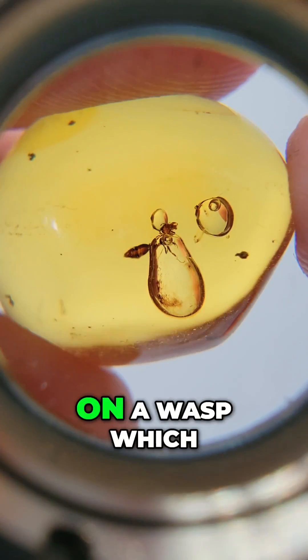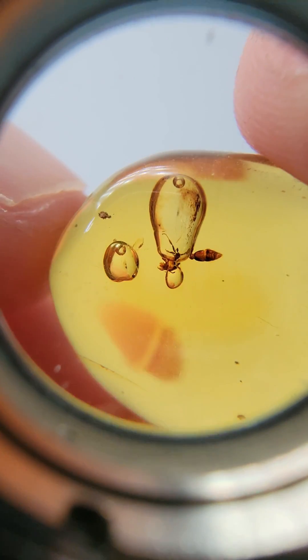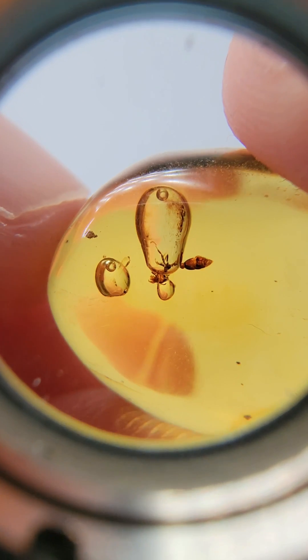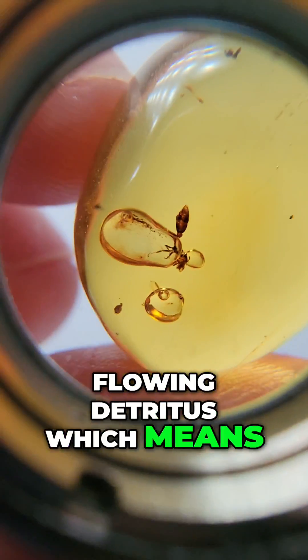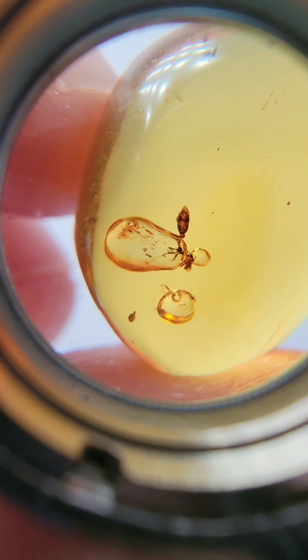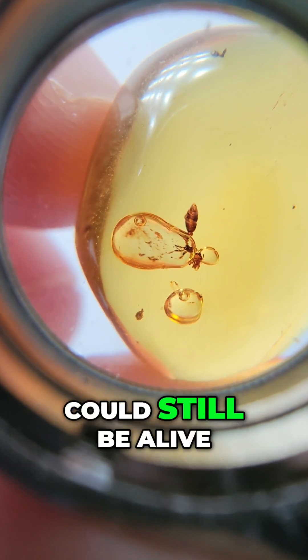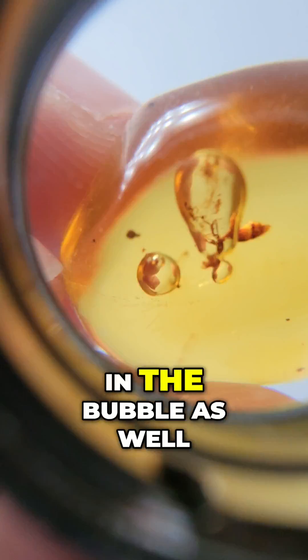Third, it's on a wasp, and the bubble seems to be coming out of the wasp, which is super, super rare. And last but not least, there's some beautiful flowing detritus, which means stuff from the forest — could be pieces of the insect, dirt from the forest floor, whatever's trapped in that water. Could be bacteria, could still be alive. That is in the bubble as well.